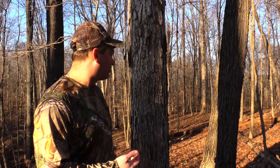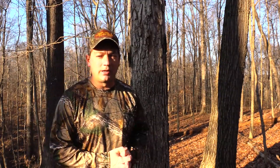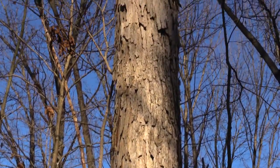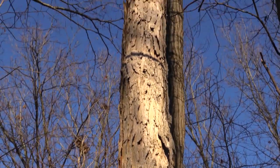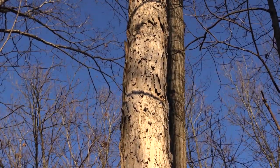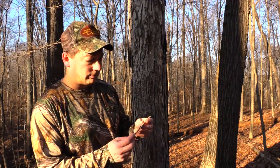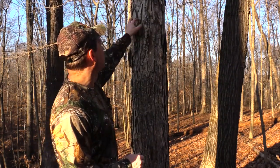This tree right behind me is white oak. White oak has a lighter gray bark — almost a white color — and it flakes off. It'll have pieces that flake off in various sizes, with that kind of light gray color.